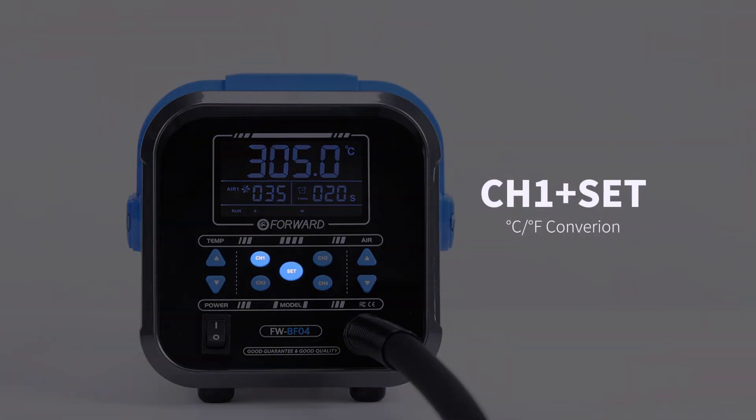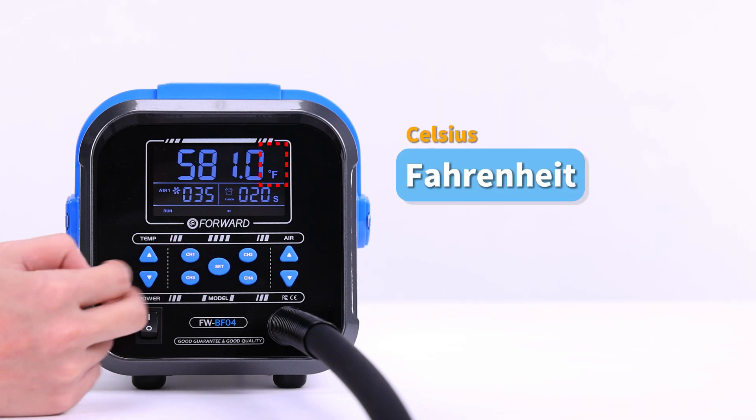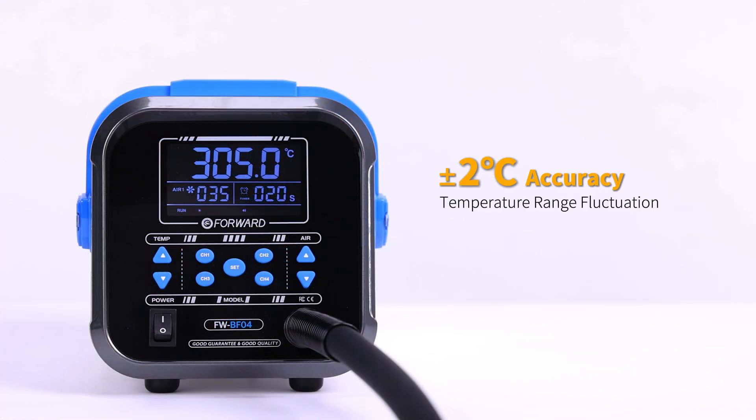Ch1 plus the middle button switches between Fahrenheit and Celsius. Temperature fluctuation is within 2 degrees Celsius.